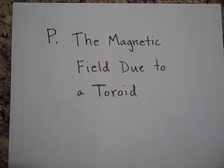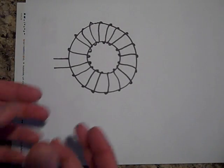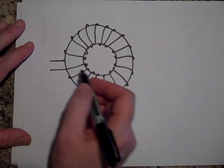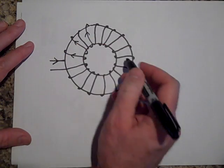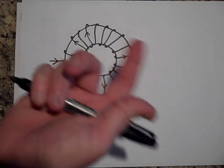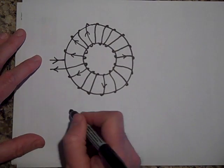Here's the magnetic field due to a toroid. A toroid is like a donut with a bunch of wire wrapped around it — it's almost like a solenoid that you've taken and bent in on itself so it wraps around. You put current through it and you get magnetic fields inside the toroid. The current comes in, circles around, and spirals like this. That's a toroid.